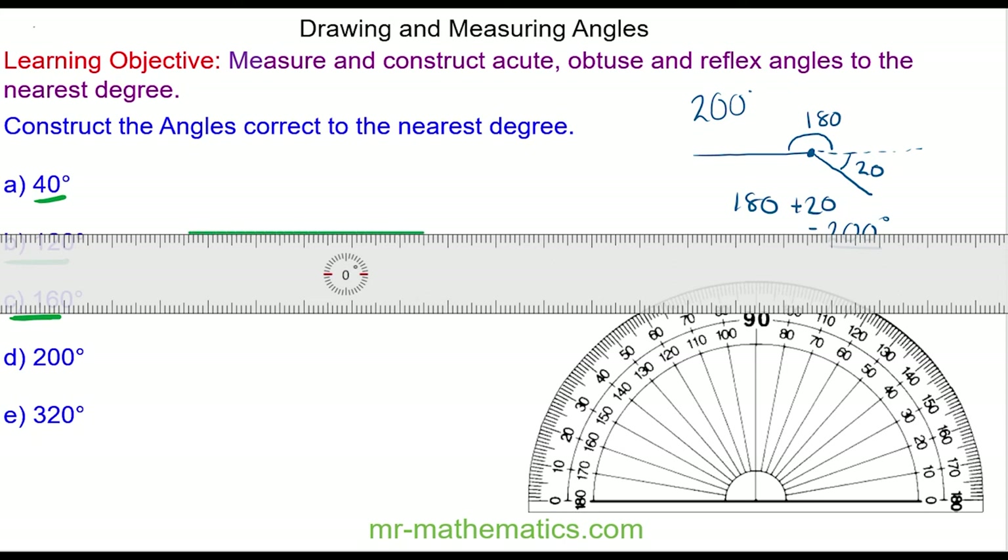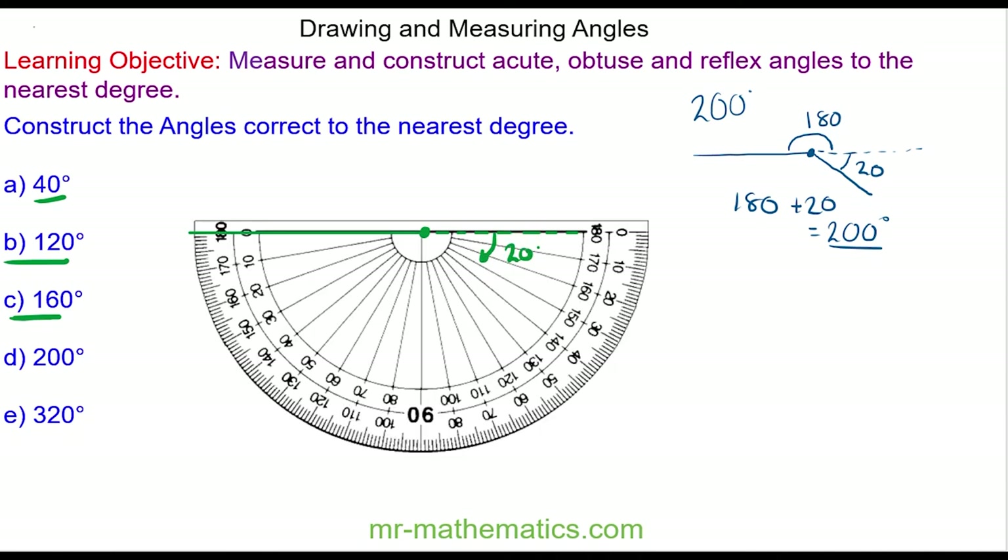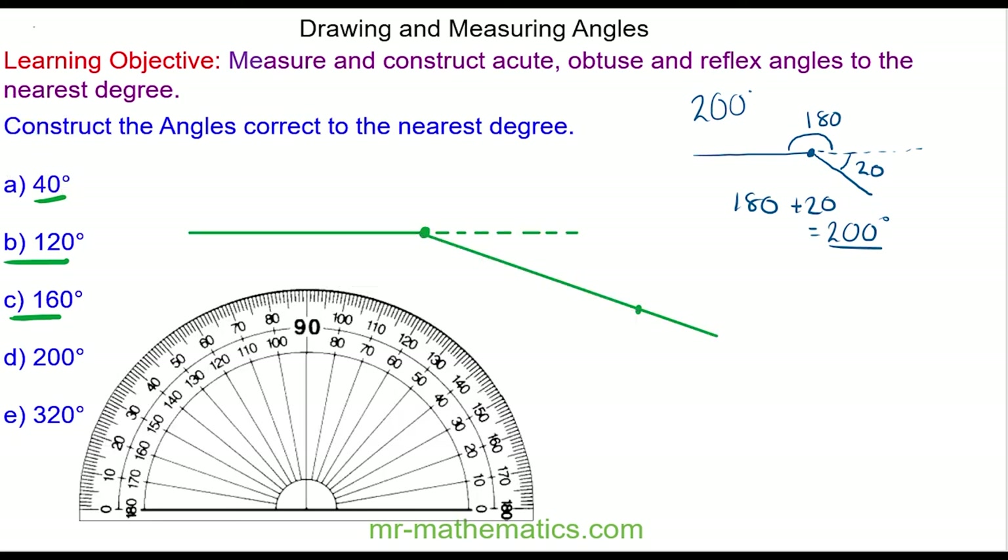So again I draw a baseline and I'm going to extend the line. Now I need to draw a 20 degree angle in a clockwise direction, and because I'm going clockwise I use the top scale. I put a mark at 20 degrees and now I'm going to use the ruler to draw a line through the two points. So here we have our 200 degree angle.